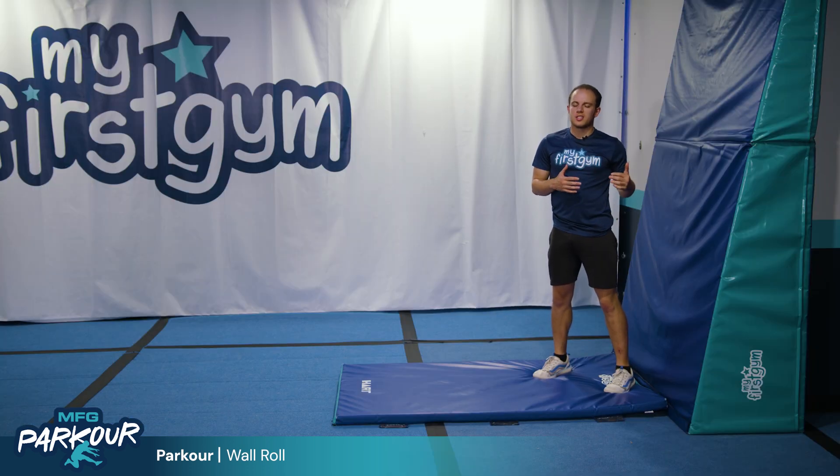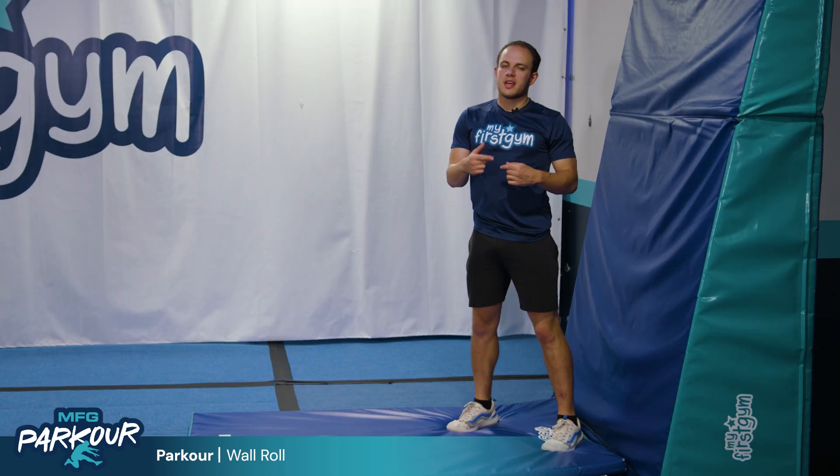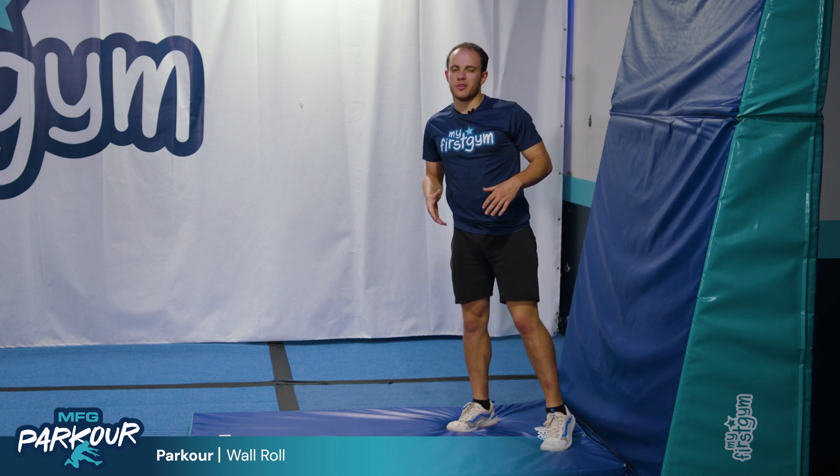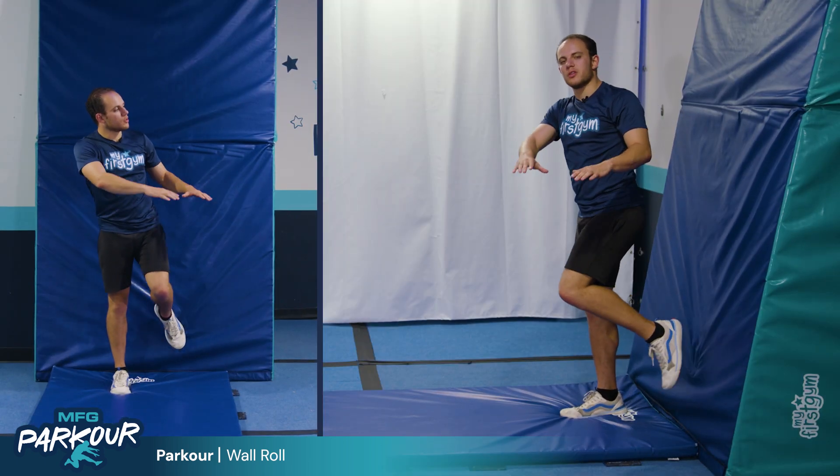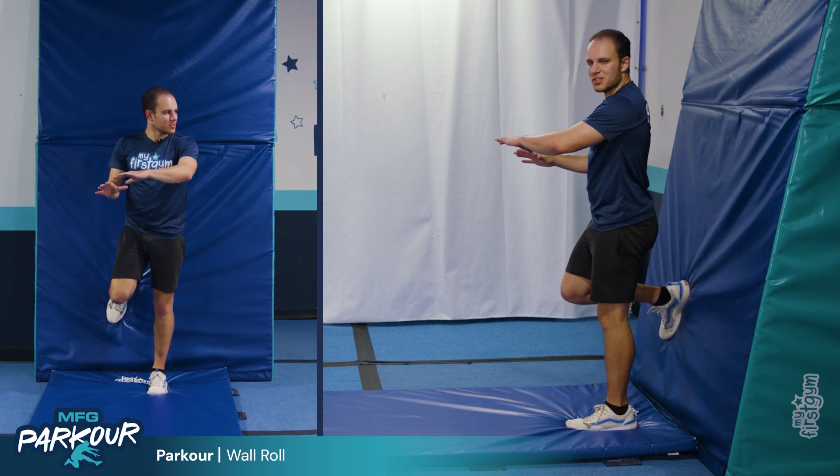Once they can stand against the wall and roll forward properly, the next step would be to put one foot against the wall. Make sure it's their weaker foot — so if my hands are on the left side, left foot against the wall; if they're on the right, right foot against the wall.